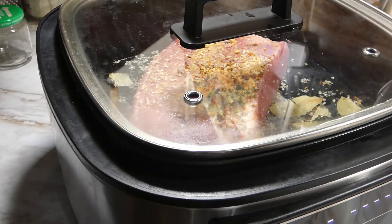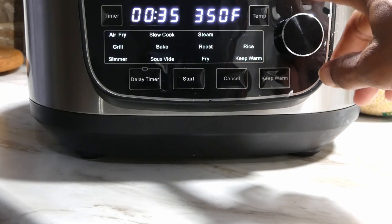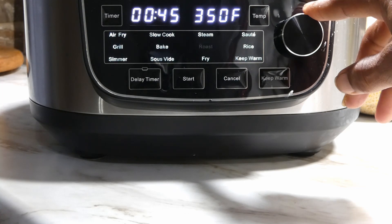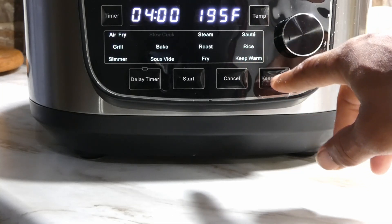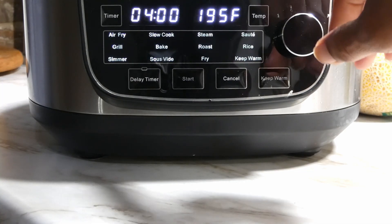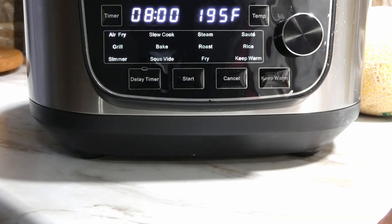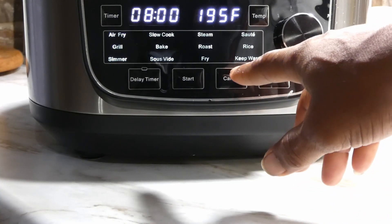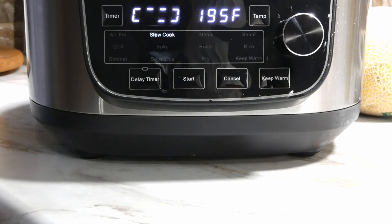Then we gonna set our temp on our machine. We simply gonna set this to slow cooker — oh my goodness, I done passed it up. We gonna set it to slow cooker and set our time to eight hours. Looking at our temp, our temp is fine, so we just gonna go ahead and hit that start button and get this to cooking.